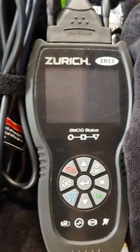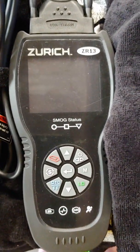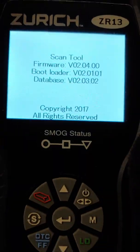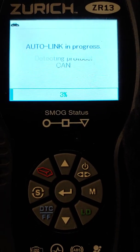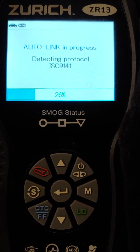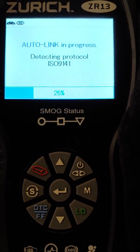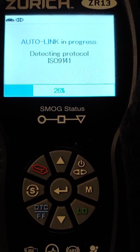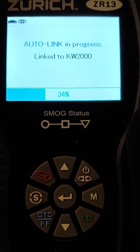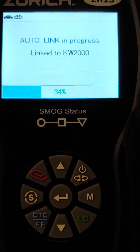The Kawasaki uses the KW Keyword 2000 protocol. Everything's wired up correctly. Whenever we turn on the bike, the scan tool is getting power and it's connecting and trying to find the protocol. It should detect it — KW is usually the last when it goes through. And there, it detected the protocol, linked to the bike, and found it.